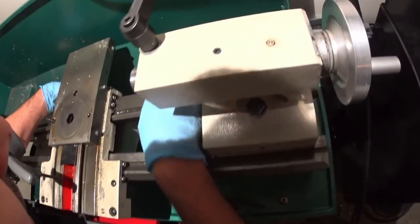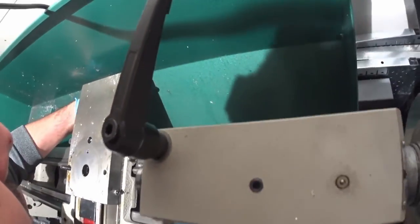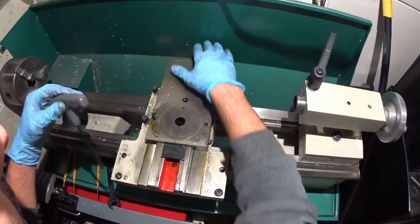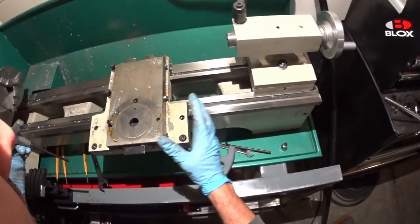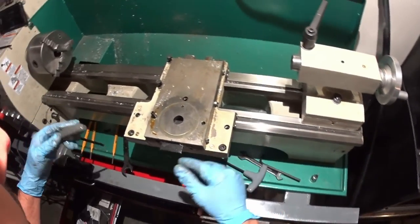Actually, I spoke too soon — there are some screws on the back that I think are holding it on. So there's another bar; you have to get on the backside. To get this whole thing off, the other option is to take your tailstock off and just slide it off.